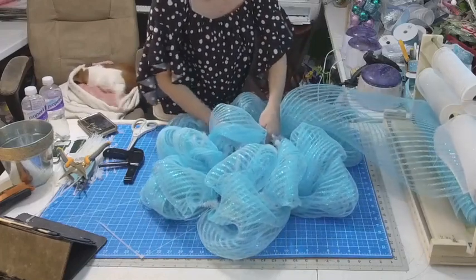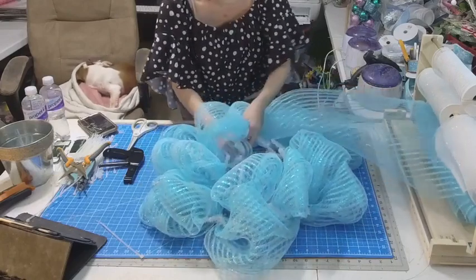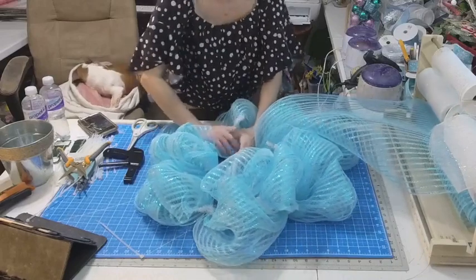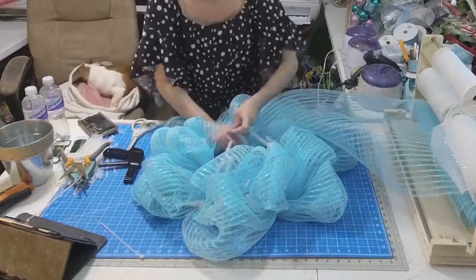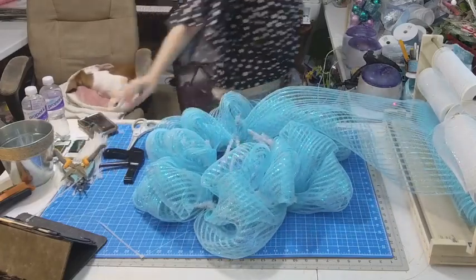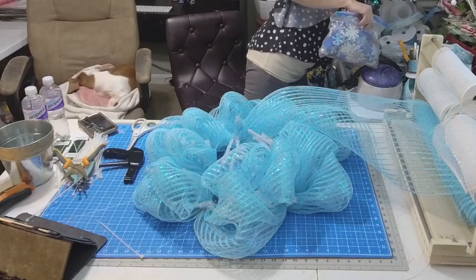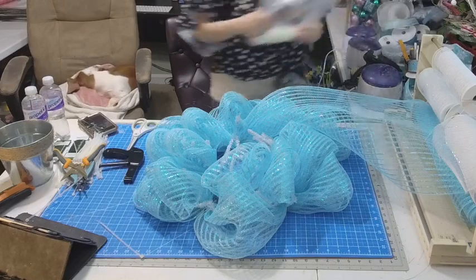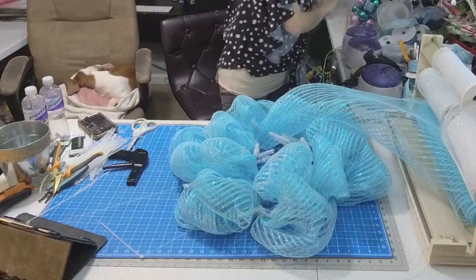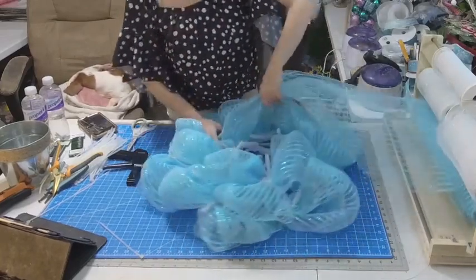I'm waiting on my zip ties to come in — I'm running out of zip ties. I actually did really good this year because the last time I bought zip ties off of Amazon was June, so we did really good. Those thousands of zip ties — this is what I have left, which is great because it's from June, so we did really good on the zip ties.